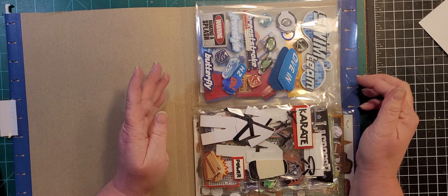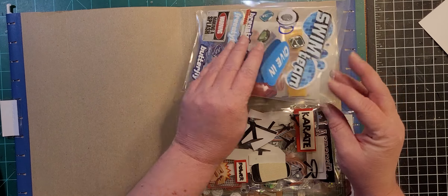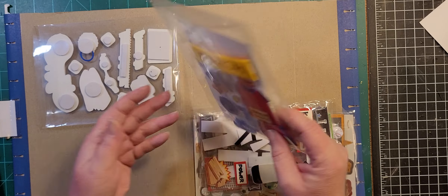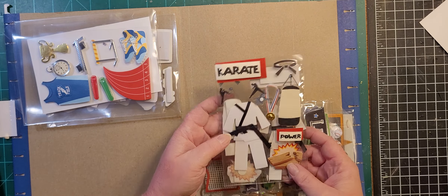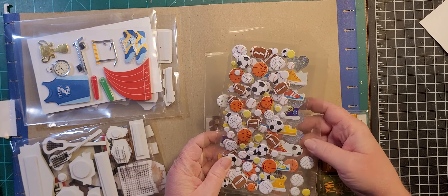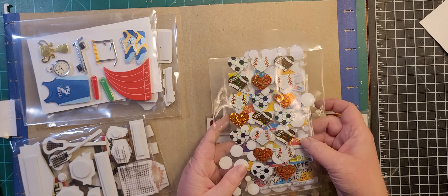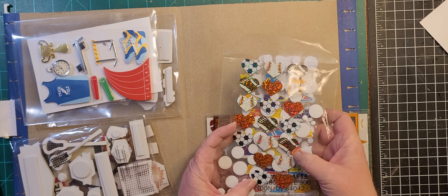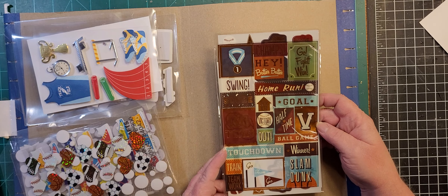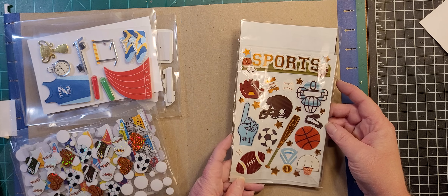When they were on clearance I grabbed a lot. We've got swim team, track and field, karate, lacrosse, and then a bunch of different sports ball stickers — there are also shoes in here, and heart stickers that are baseball, football, basketball, and soccer. This one is a little bit of everything: touchdown, swing, home run, slam dunk — that's why this set is just in the general sports folder. That catcher mask is really cool.